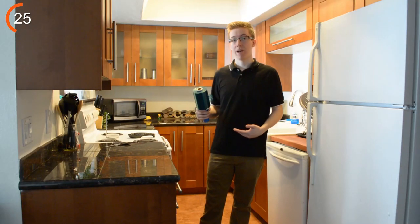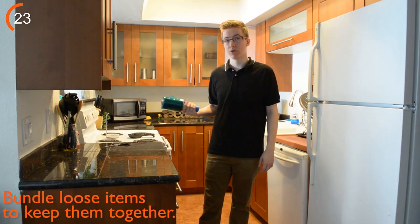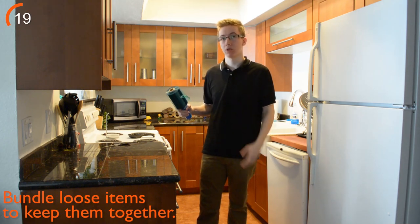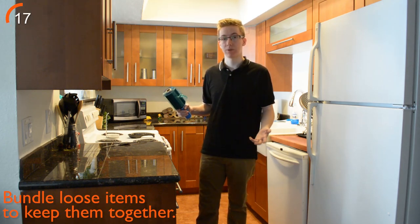You can also use this wrap to bundle loose items together such as your silverware holder, so that you don't have to remember which box your loose items and utensils might be in.